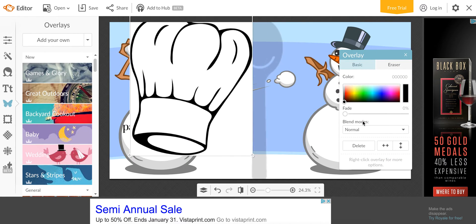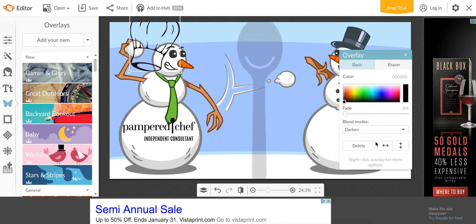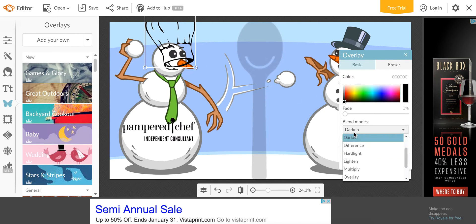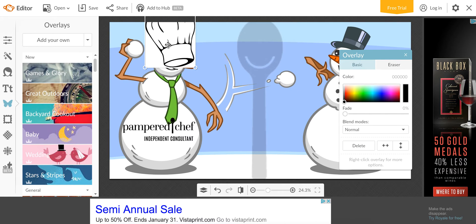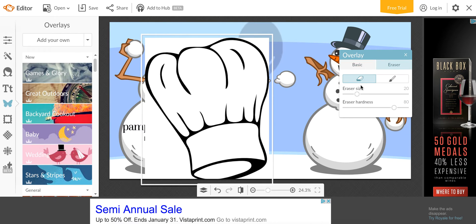Let's add this little chef's hat on this snowman because he has no hat. Again, we're going to go over here to Blend Modes and change it to Darken. You can also flip it upside down or sideways. Actually, this one we don't want to darken — we still need the background, so we're going to do Normal. Now you can click the Eraser and erase the background. I'll go to a big eraser and get as close as I can.